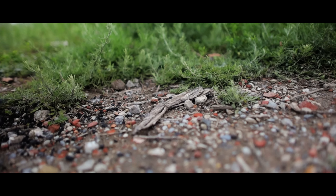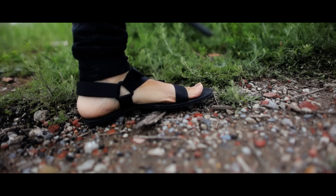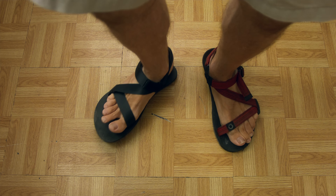My fiancée — they sent us a pair too, which was very generous of them. My fiancée could not even wear them. She was like, "Ow, these are painful." We went for a little walk and she was in pain. She suffered through it and will never wear those again. They were not good. And I'm finding them less comfortable than my Zeros too, so they're just not quite there yet.